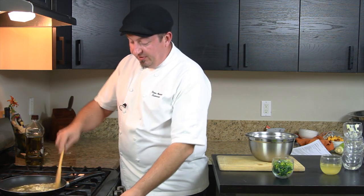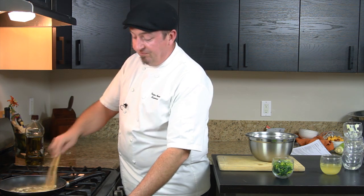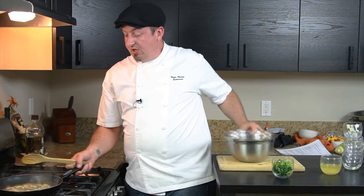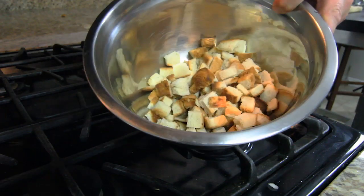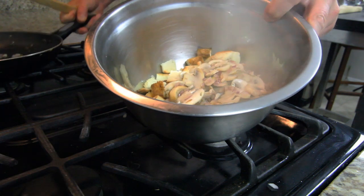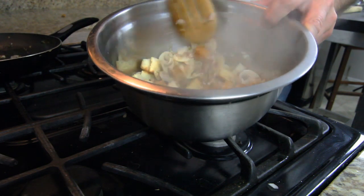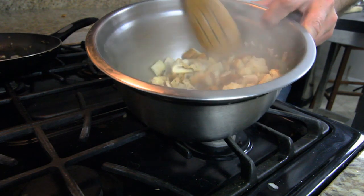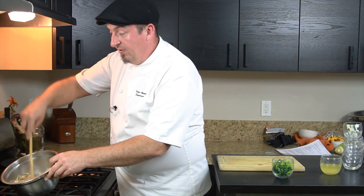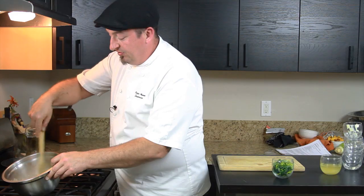Now our mix has boiled and reduced down a little bit to our desired consistency. We just put it over our chopped bread and work this all together. The bread will absorb all the liquid from the chicken stock and the white wine and we'll combine it nice together — it will be almost like a bread pudding.